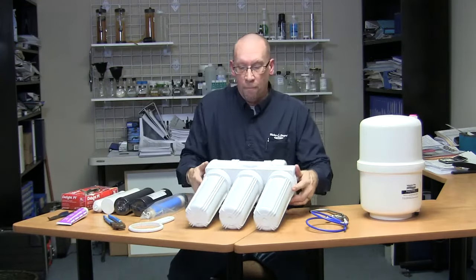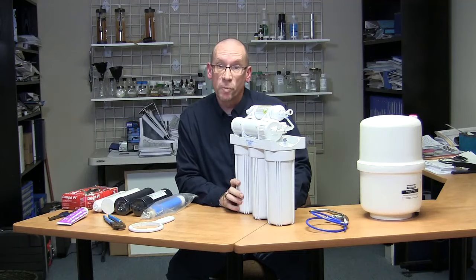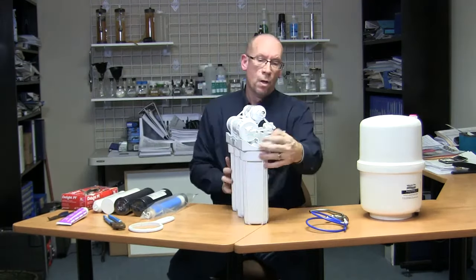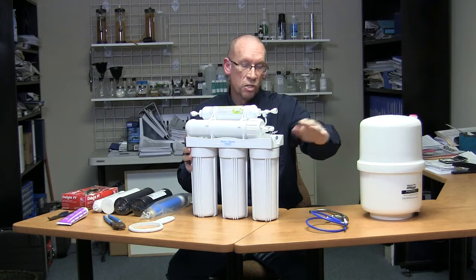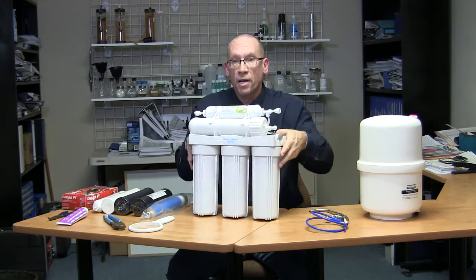So you'll have a unit like this underneath your sink, or it could be in your basement. On the way into your unit, your inlet is here — you're going to have a ball valve on the inlet. Shut your ball valve off to stop the feed water pressure and flow to the unit, and isolate the unit.